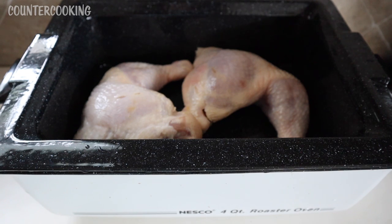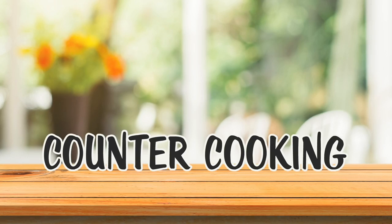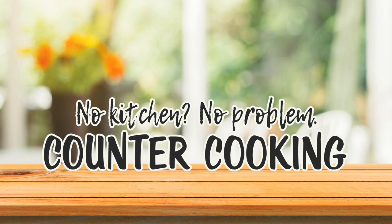I'm here with my Nesco 4-Quart Roaster Oven, and I am going to be roasting some chicken leg quarters. Counter Cooking — no kitchen, no problem.